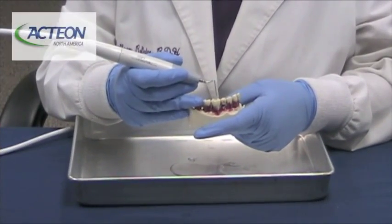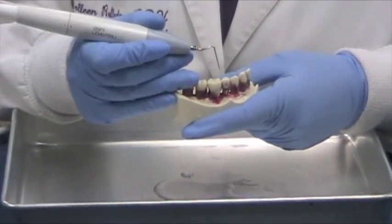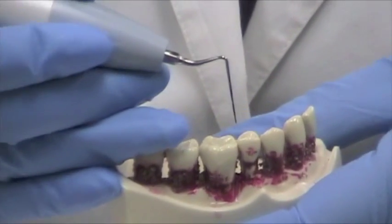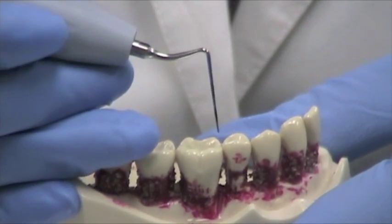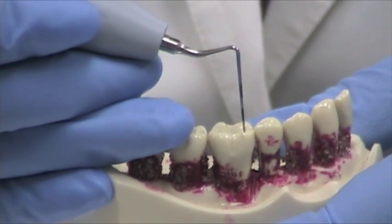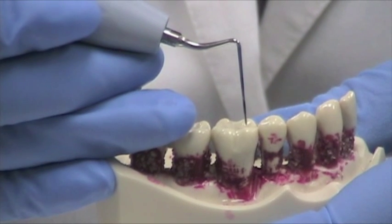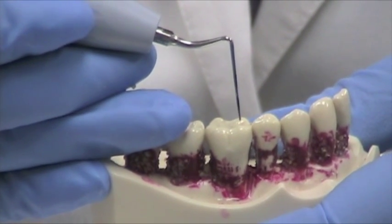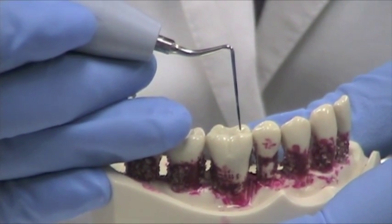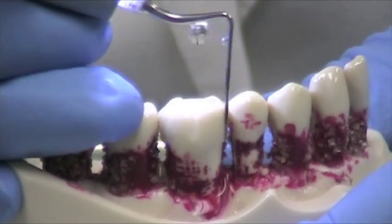Now we're going to demonstrate the TK-1-1L. Again, you can see this — it's not a probe, but it looks just like a probe. This insert is for periodontal pockets that are deeper, going to 5, 6, 7mm. You can see the calibrations are marked exactly like the short perioprobe — it's 3, 6, 9, and 12. Same indications as for our other tip.